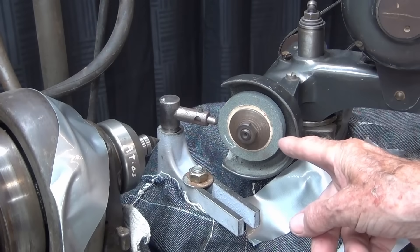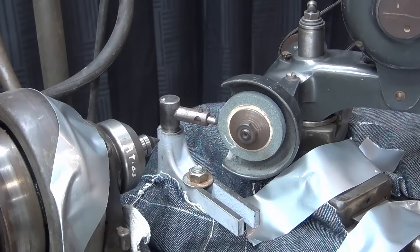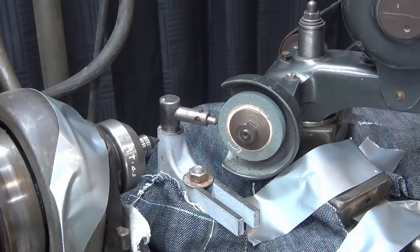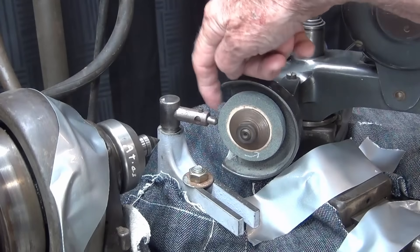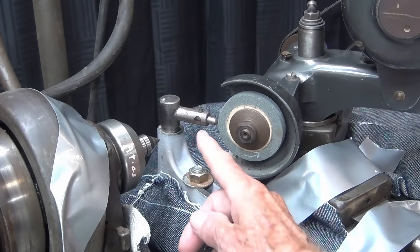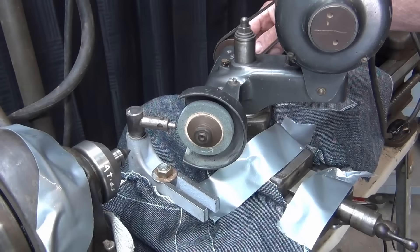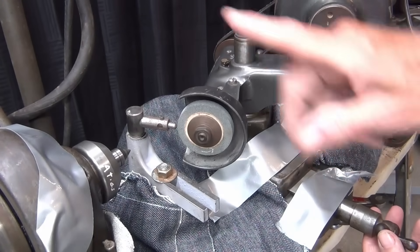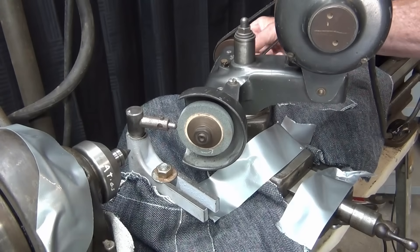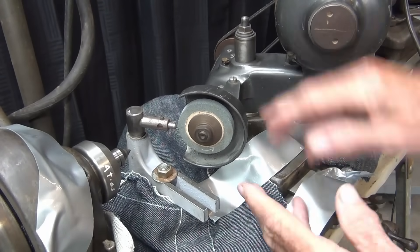What is the purpose of dressing a wheel? It does several things: it shapes the wheel — that is, it squares it off; it sharpens it by exposing new grains of grit; and it will remove any particles loaded into the wheel, such as aluminum that may be stuck in there. Dressing is very important. This is the diamond nib right here that does the work. I'll turn both motors on, then very slowly advance the cross feed until the diamond nib touches the wheel, and then take several passes back and forth, changing the depth of feed minutely until the wheel is squared up and true.